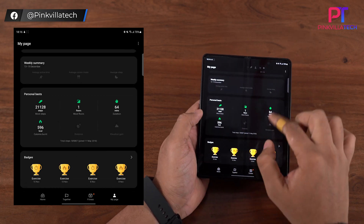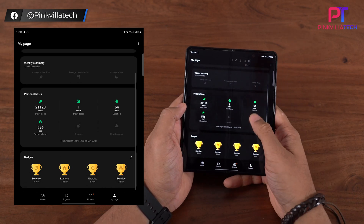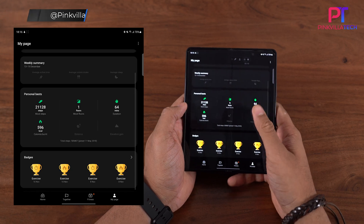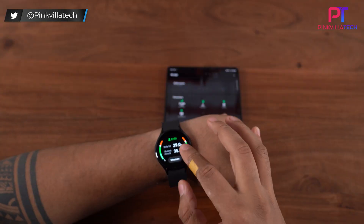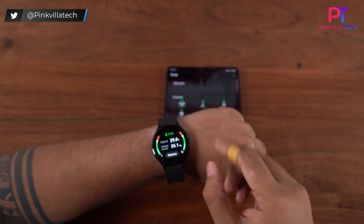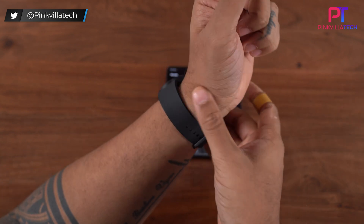Now I'm able to see the other stats on my screen, but in order to monitor your BMI you'll need to switch to the watch. Once you're on the watch, click on Measure. But before you start, you need to shift the watch a little up towards your arm and away from the wrist so that it takes an accurate measurement.